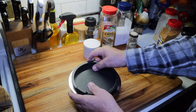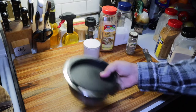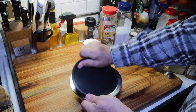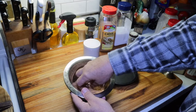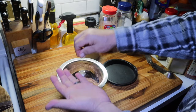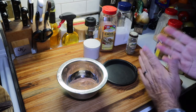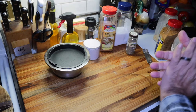I'll put my lid on the bowl and give it a shake. There's my seafood boil spice seasoning. Let me get a little taste of this — see how salty it is. Oh yeah, plenty salty. Want to be careful with that.